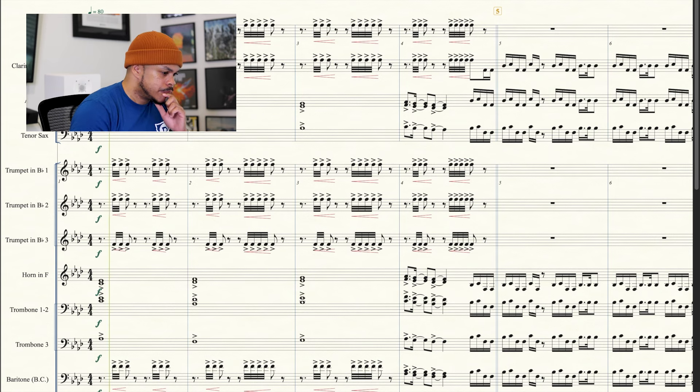We'll play a little bit of it real quick so you can hear what I did. That's how I did that.